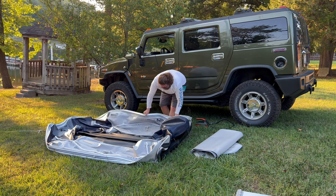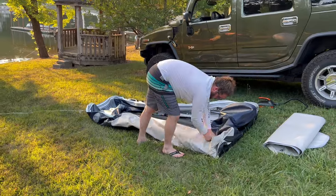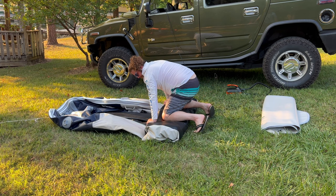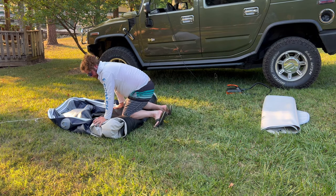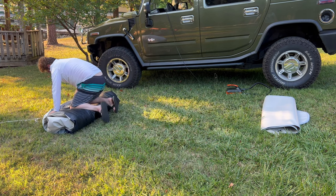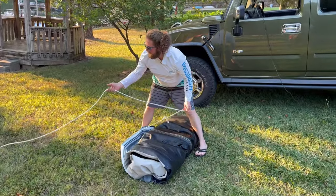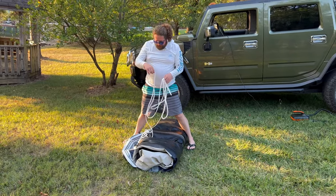Let's see if I can do this. And that's how you roll it up. Let's grab the bag and slap her together inside the bag.